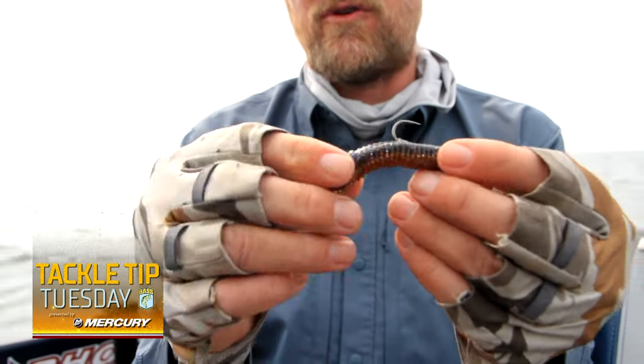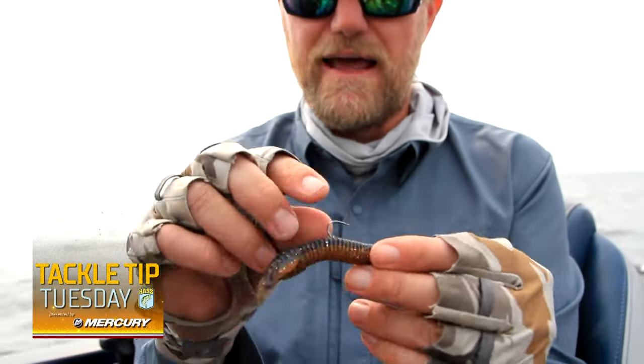Here on Lake Mille Lacs we have rusty crawdads — they're very orange — so this coffee/crop color is pretty perfect. I'm throwing this around all your traditional spots.